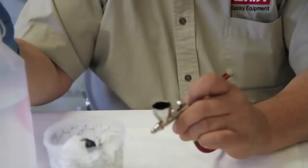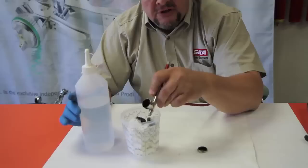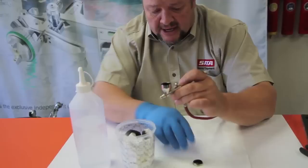So a lot of people, when they try to clean these things out, they'll just squirt a little bit of water in and shake it around and try to spray it out. Well, that'll take you forever to do it that way.